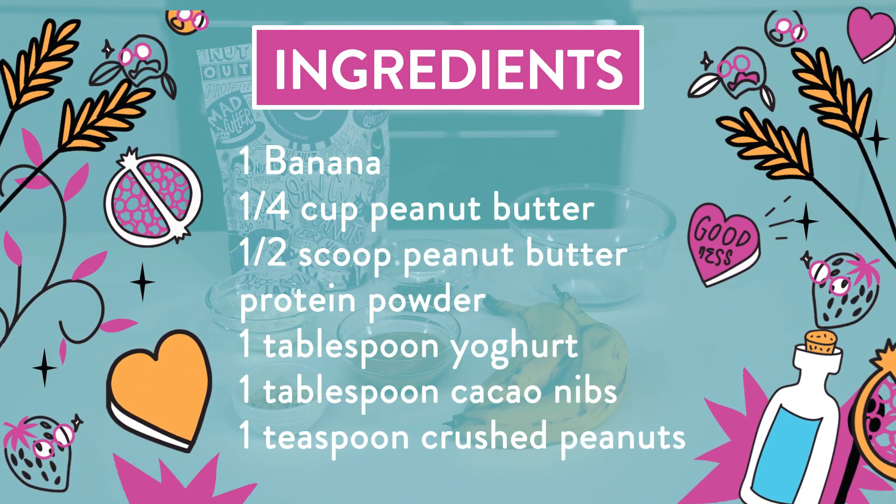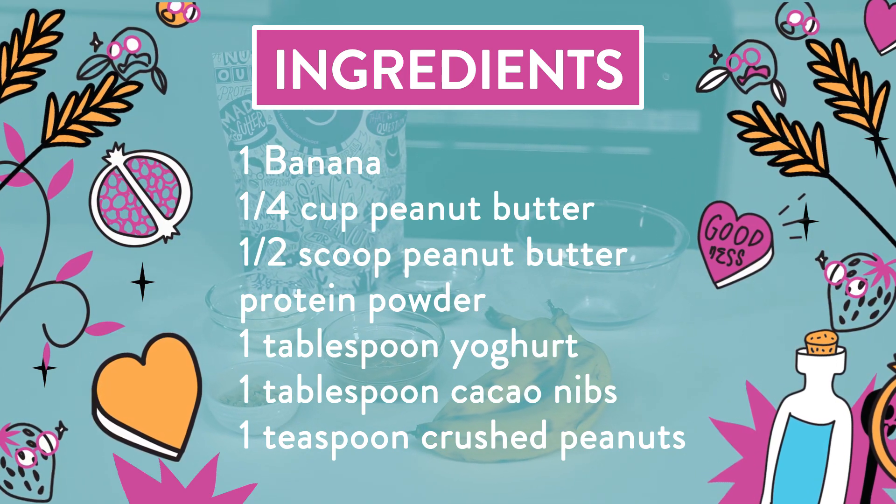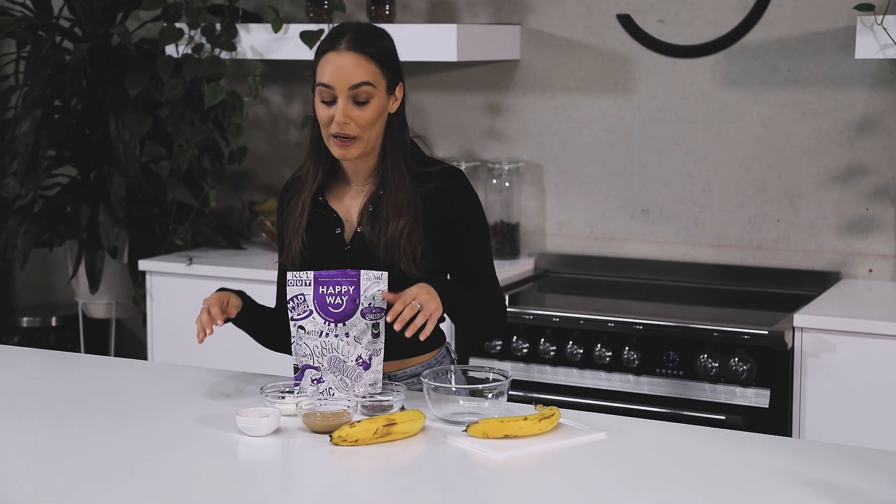It's really simple and easy. What you have to do is, using one banana, slice up your banana, and then we're going to make a peanut butter whip.